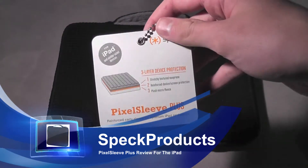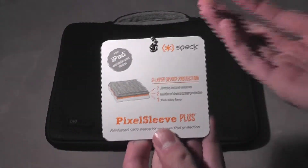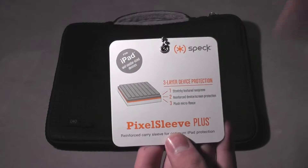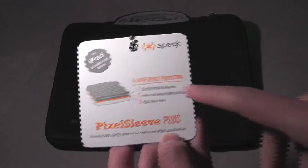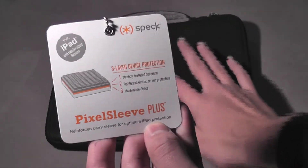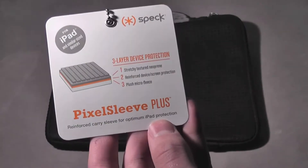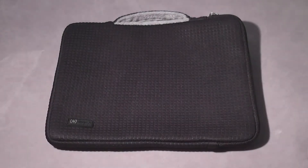This is a three-material case but it's very simplistic — it's just a sleeve; slide your iPad in and you're good to go. It's for the Apple iPad and it features three-layer device protection: the first layer is a stretchy textured neoprene on the outside, the second is a reinforced device screen protection layer, and the third is a plush micro fleece interior.